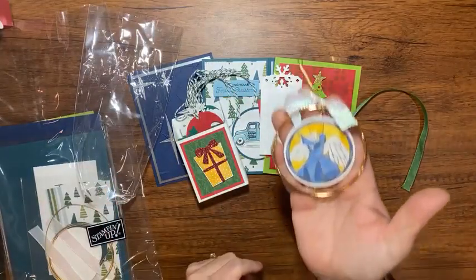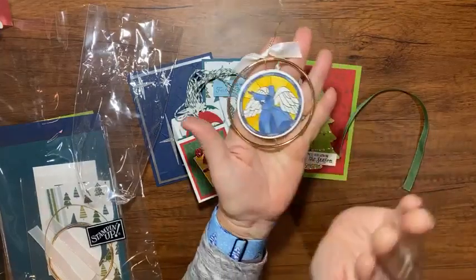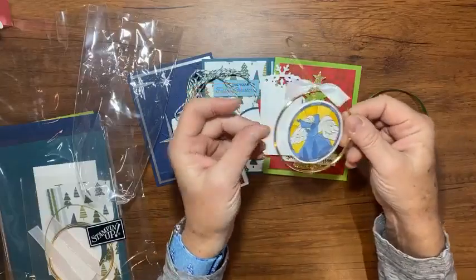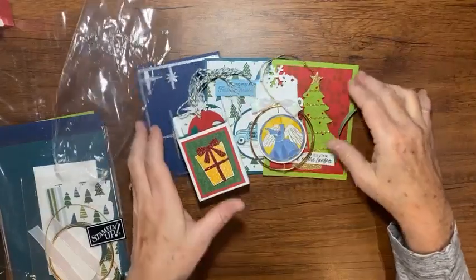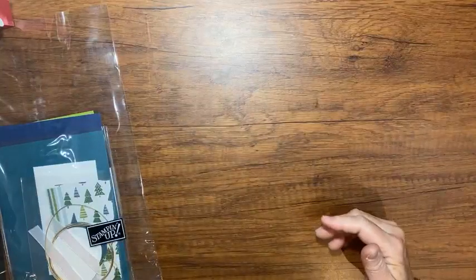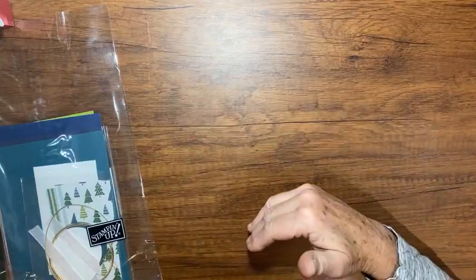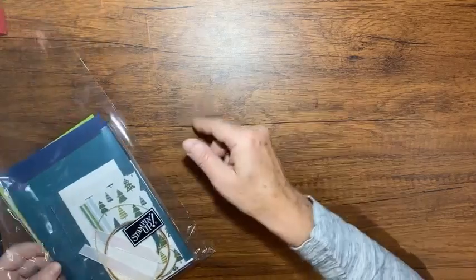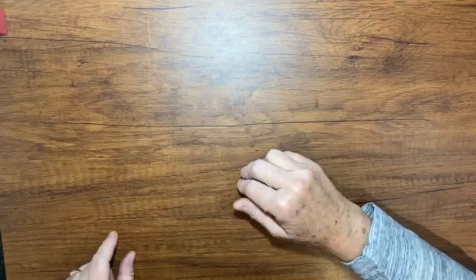And then the last project is a really pretty cute little ornament that looks like that. The gold ring will be in your packet, all the cut paper will be in your packet, everything except the adhesive, the inks, and the stamps. So if you're interested, email me — if you're watching this on YouTube, my email will be below in the description. And if you're on Facebook, just send me a message and I'll give you all the information.